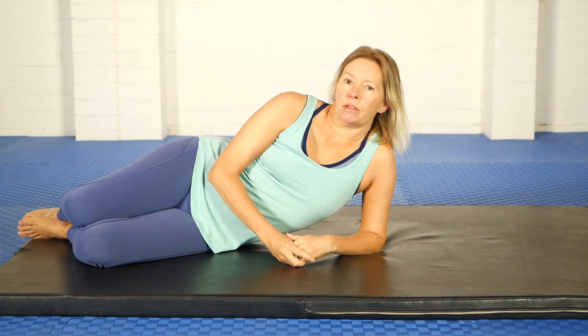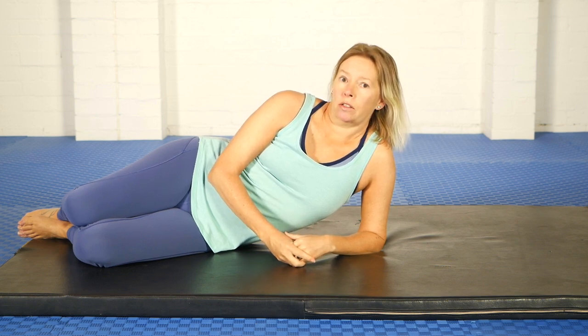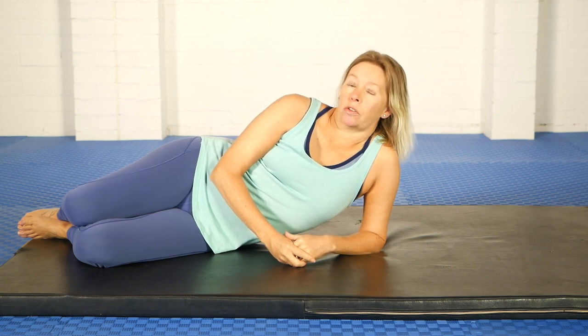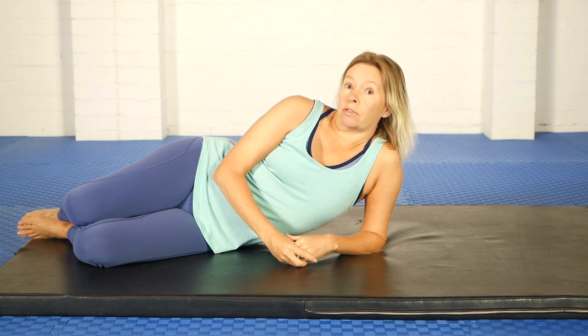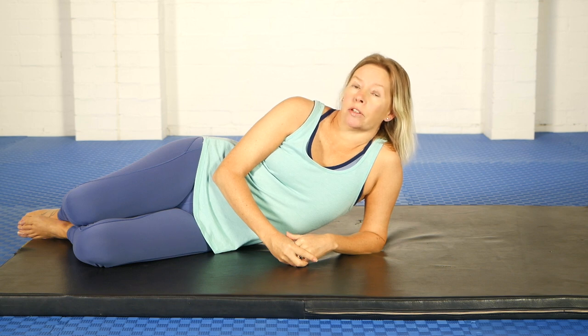The plow pose is a well-known pose in yoga, and it's essentially a loaded neck stretch done with a straight spine and straight knees. In the stretch therapy system the modified version has a flexed spine, so it distributes the stretch all the way down the spine, and also flexed knees which alleviates some of the stretch through the sciatic nerve.